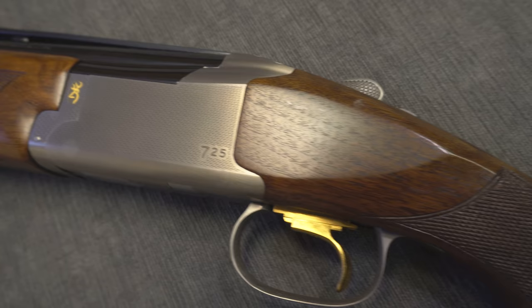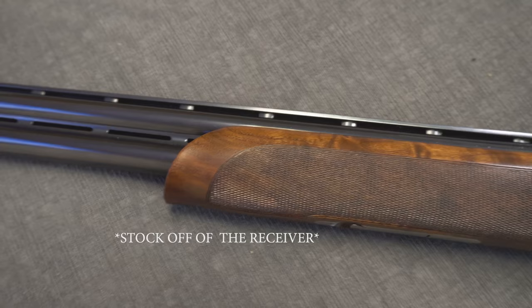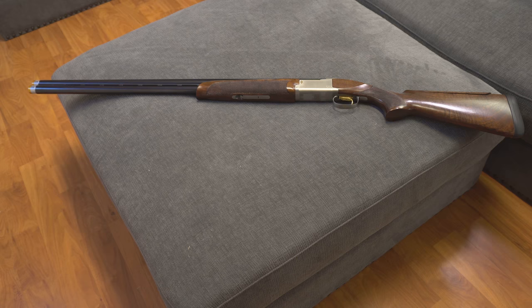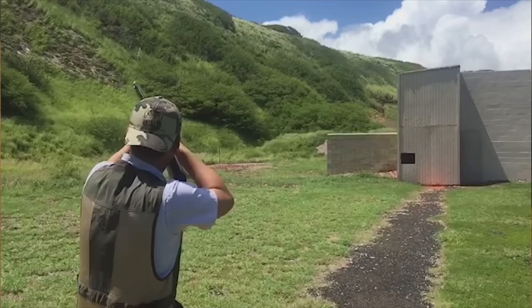Taking the gun apart is a little more difficult than I anticipated — I had to order a custom tool to take the barrel off the receiver. But overall, this is my favorite gun and I'm blessed to own it. MSRP is $3,529.99, though you can probably find it a little cheaper. Let me know what you guys think — comment and like the video. Is there a better gun out there than the Browning Citori 725 Sporting Edition?